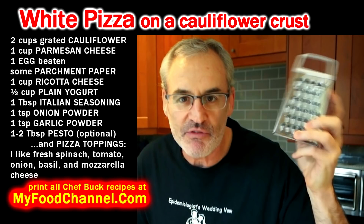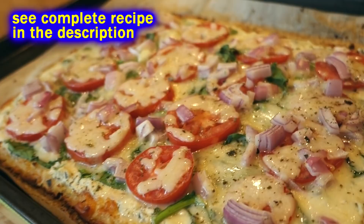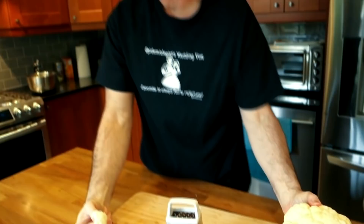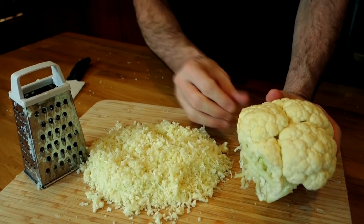For my cauliflower crust pizza, I like to use about two cups of dried cauliflower to one cup of cheese to one egg — it's super simple. I'm going to grate about two cups of cauliflower, but it'll take a while with this small grater. I grated about half the cauliflower and it took me almost two hours, so get a bigger grater or use a food processor if you're fancy.